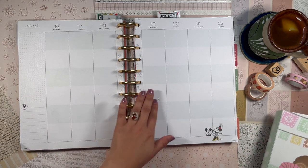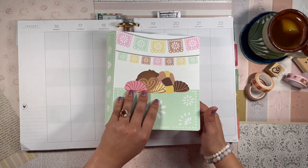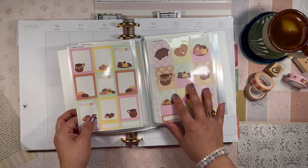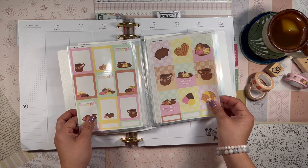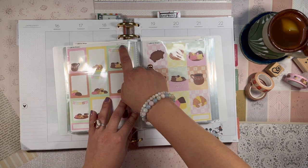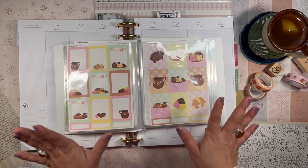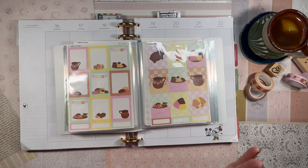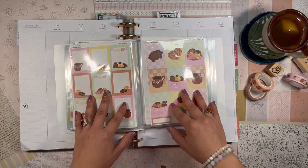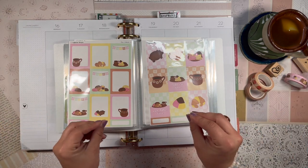I'm actually really excited about the spread I'm going to be doing today. I decided to go with a Cafecita Designs collection — I think it's called the Cafecita Bun and Bandulsa collection, or actually the collection is just called Cafecita. This is a relatively recent release from Cafecita Designs. I love her shop, she is amazing, and I love her aesthetic — I feel like we see eye to eye.